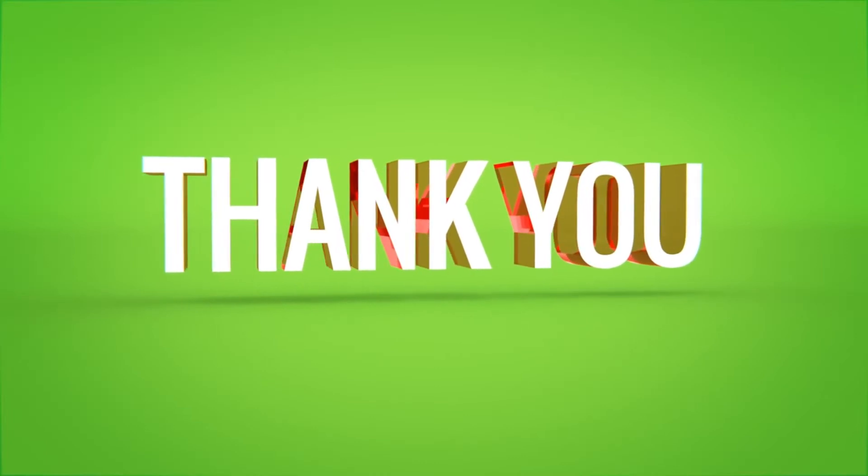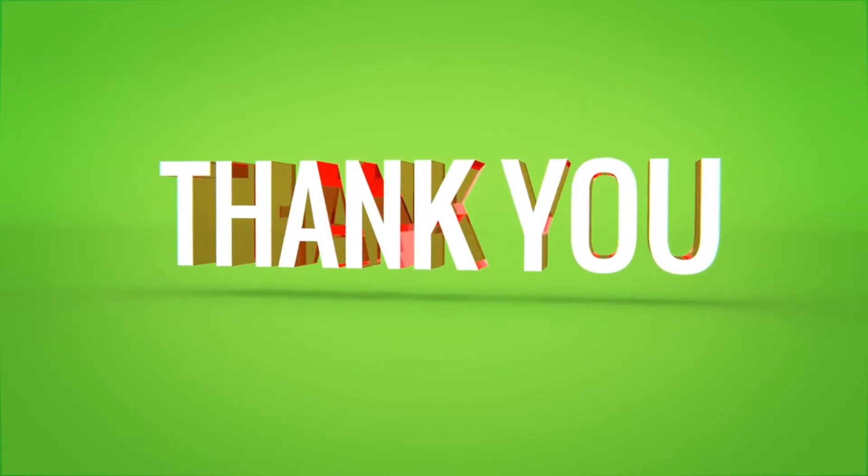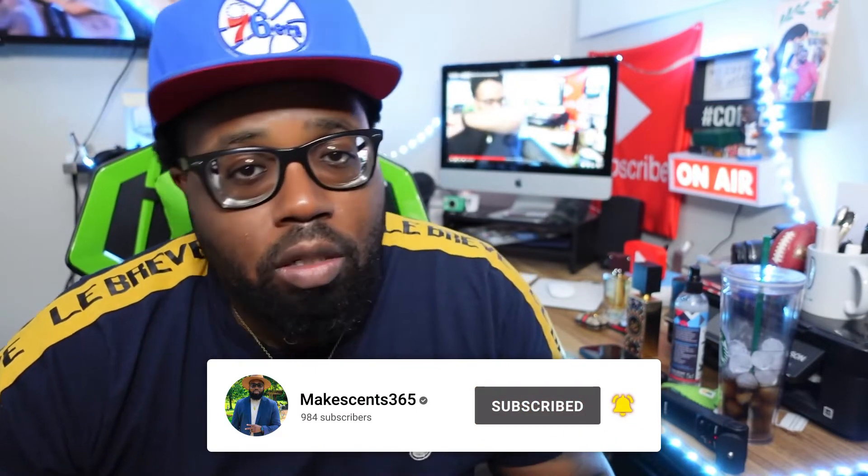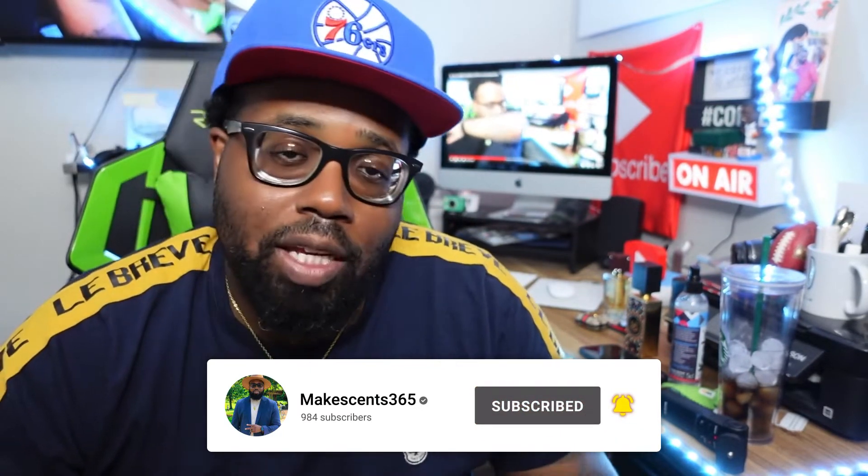Welcome back to the Fragrance Show. We're working all year — channel's growing. Appreciate all the new subscribers and all my returning subscribers and viewers. We drop weekly videos every Monday, Wednesday, Friday. Sometimes if I'm able to do more, I will. But for the most part, Monday, Wednesday, Friday, 12 p.m., we drop on this channel.